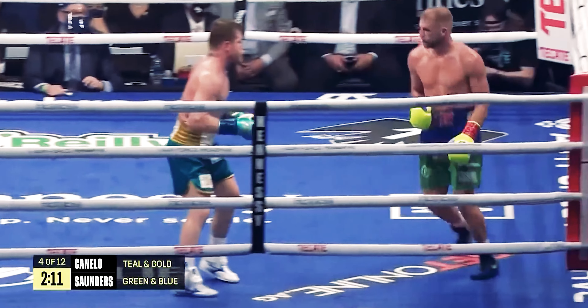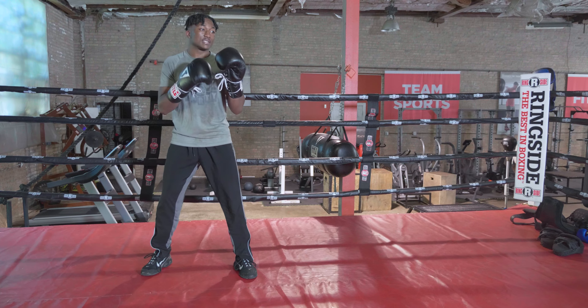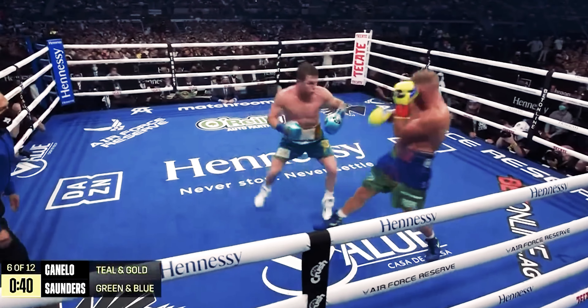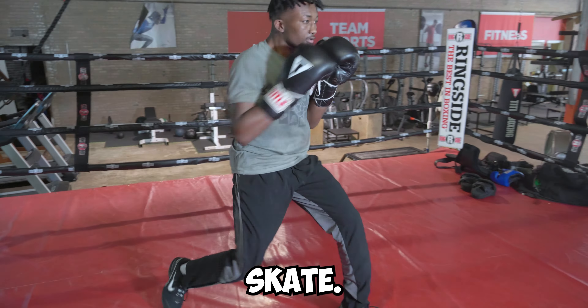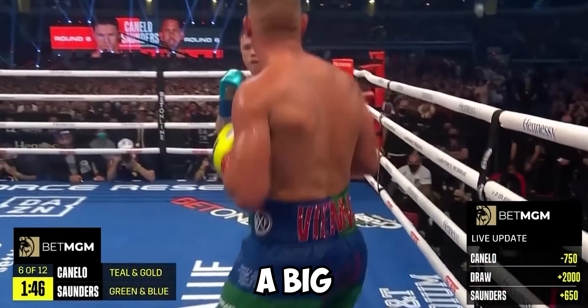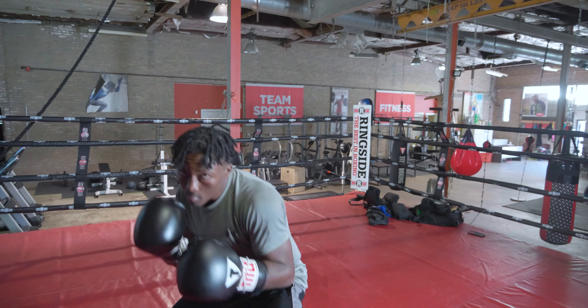Time Canelo when he moves in. I have to break this technique down in reverse — we're going to start with the skate. Control the distance and let him have some good shots. Generally, Canelo would touch, touch, skate — or he'll touch once and then skate. Body or head, Canelo's looking for the big, heavy shot.